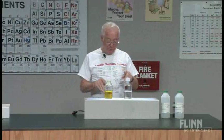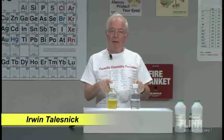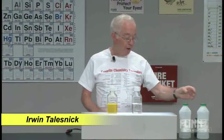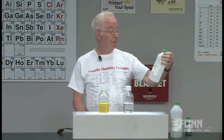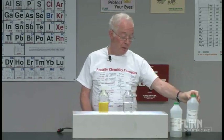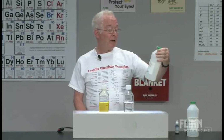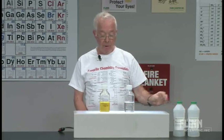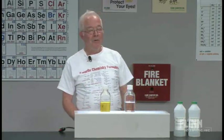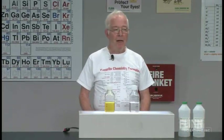Each of these bottles contains 150 milliliters of potassium hydroxide solution, which is about 1 molar. It also contains 150 milliliters of dextrose solution — dextrose or glucose — which is 0.4 molar, 300 milliliters of each. And there's a magic ingredient in each of them as well, and I'll mention that in a moment.